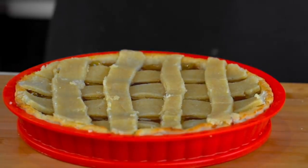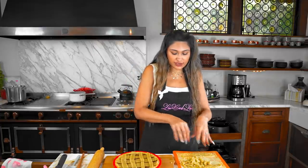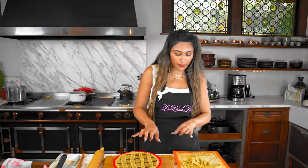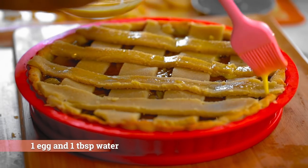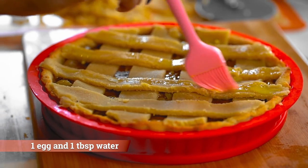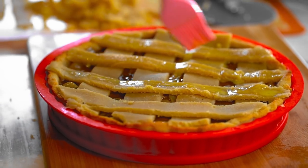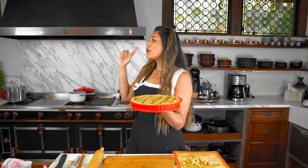Another option you can do is just crumble the topping right on the pie, or you could roll it out and then score it on top — they will all work. Here's our egg wash and we're just going to brush the topping for aesthetic purposes. We decided to go this route, which took a little more time, but I think it is worth it. We're going to go ahead and bake this now for 25 minutes. I'm going to show you what it should look like once it's ready.